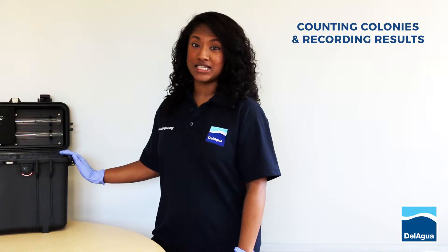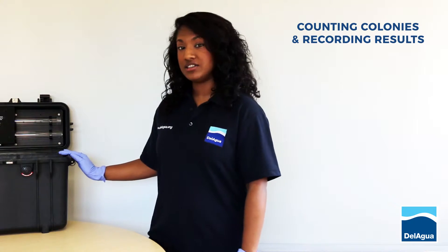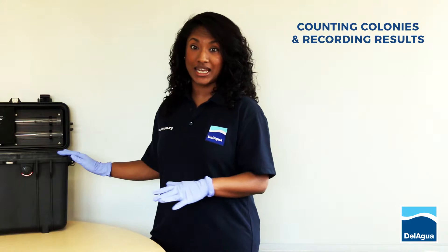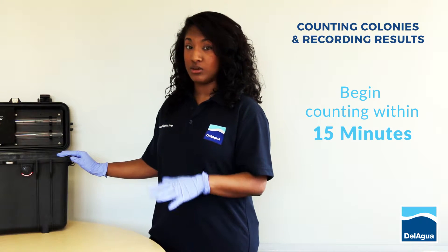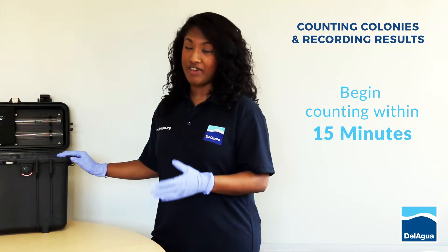Your samples would have been incubating for anything between 16 to 18 hours. The next thing to do is to turn off the incubator and then take your samples out and begin counting them. This needs to be done within 15 minutes, otherwise your samples may cool and this may cause the colonies to change colour, which will affect your results.